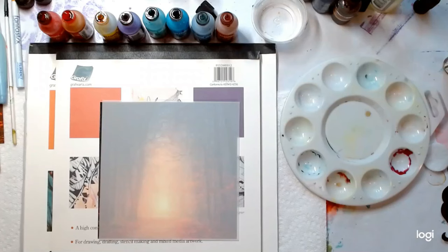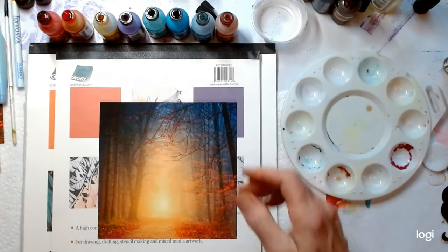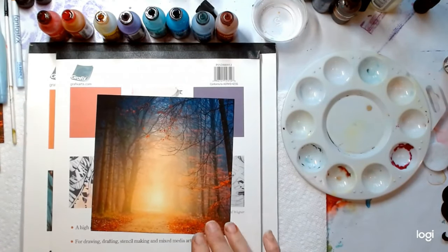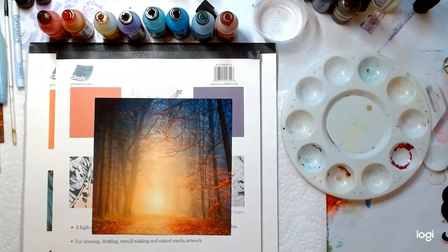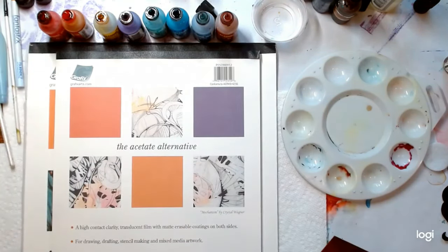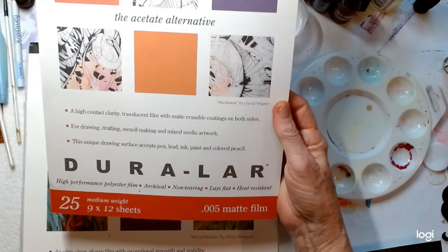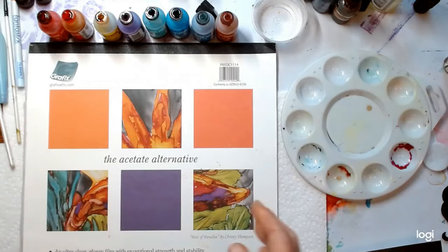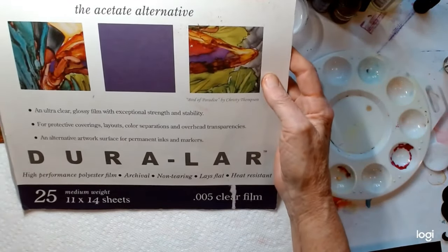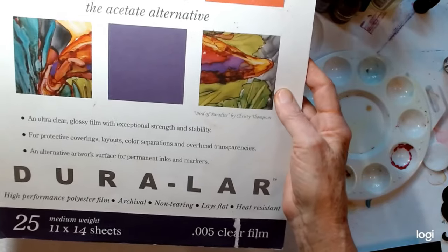Good morning or good afternoon fellow inkers. My name is Terri Jones and I'm going to work on some Duralar today. I'm going to work on getting this scene done in alcohol inks and show you a variety of ways of doing this. I'm going to be using two Duralar products: the Duralar matte film and the Duralar clear film, which is an acetate alternative that I use a lot in my painting.